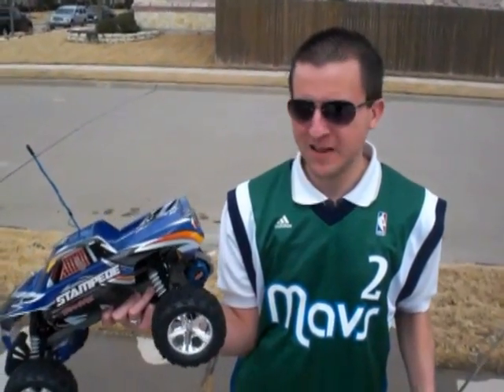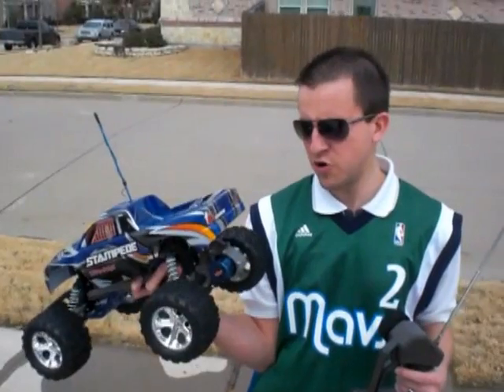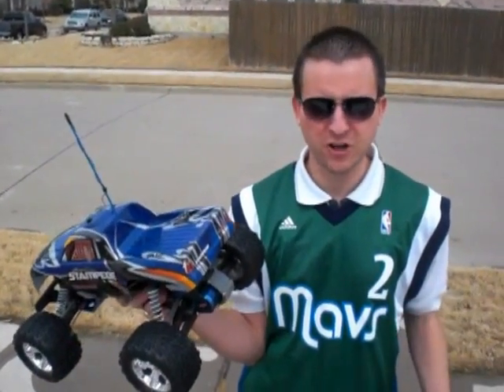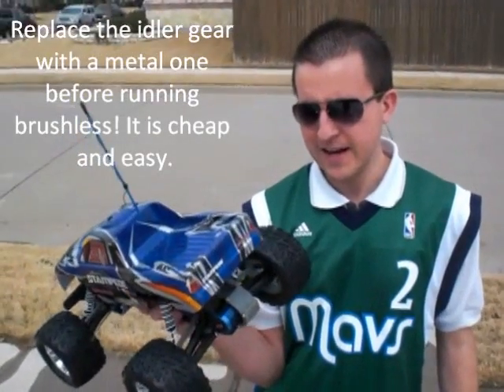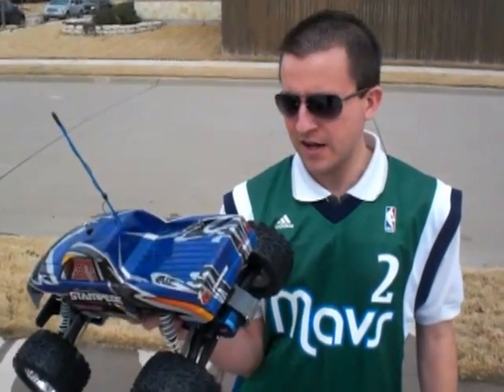Hey guys, this is Chris with Help Me Fly It. I've installed the Hobbywing Easy Run Brushless Motor. I did have an issue in the test run — it stripped the idler gear, so I've now replaced that one with the metal one. I would go ahead and replace that before you even put this motor in there, just so you don't have to mess with cleaning out all the little pieces.